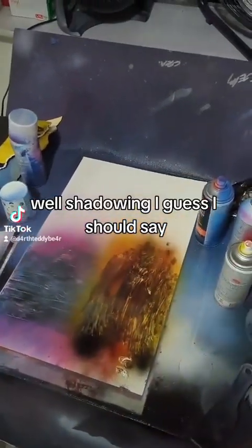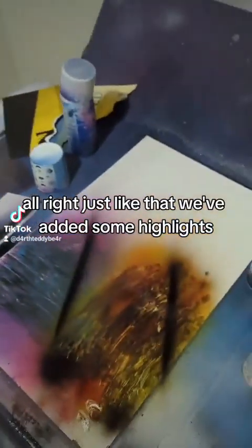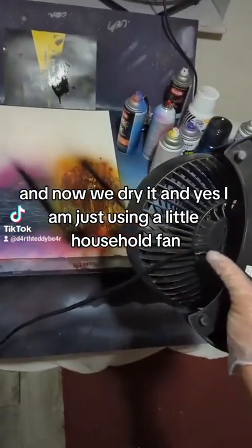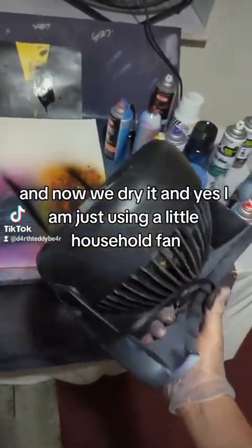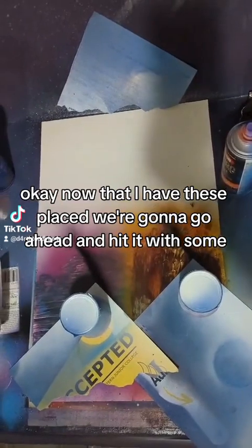Shadowing, I guess I should say. Just like that, we've added some highlights. And now we dry it. Yes, I am just using a little household hand dryer.